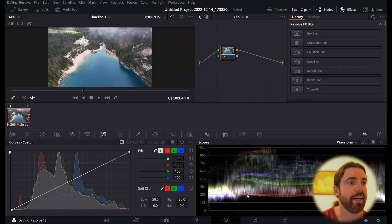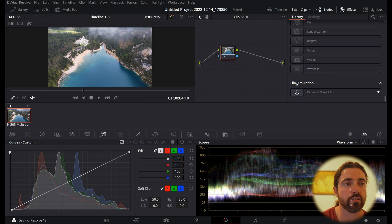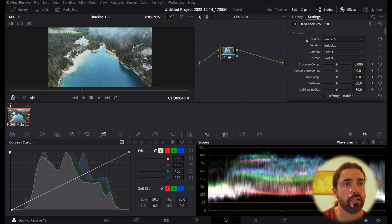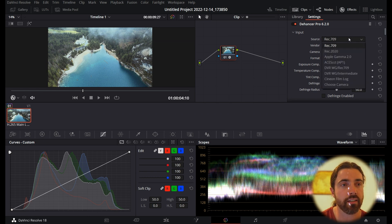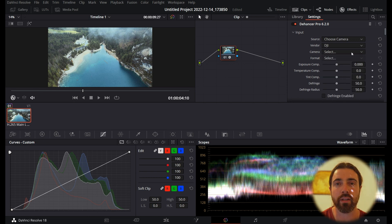As you can see, this is D-Log — completely unsaturated, just the base color profile. We're going to go over to the color tab. We have quite flat colors, everything's nicely even. We'll head over to the effects panel — if it's not open, just tap Effects and scroll all the way down. You can see Film Emulation is Dehancer Pro — just slide that onto the clip. Now, one of the most awesome things about Dehancer is that you can choose exactly what camera profile you're shooting in. The team has made individual profiles for most cameras.